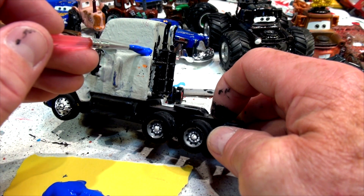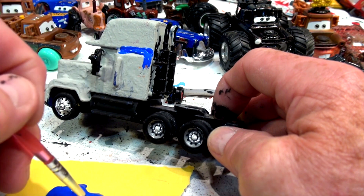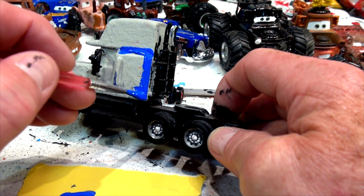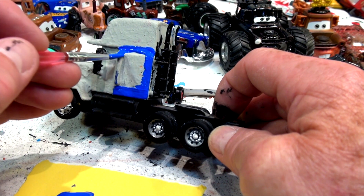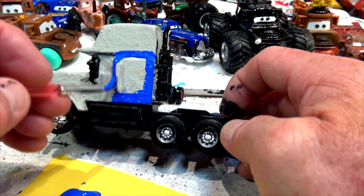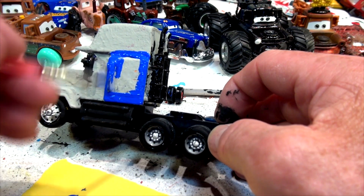This might be almost dry enough to do the red in the wheels before part one is over. It's going to be a long video — I hope you're still watching. Some people tune out at the very beginning and jump to the very end to see how it turns out, but they'll be disappointed this time because it's not going to be finished at the end of this part. Part two is coming in the next video, and part three will be the entire video — like 20 minutes long. But you've got to do a good job. This is Mac — going to be Fabulous Mac in honor of Doc.